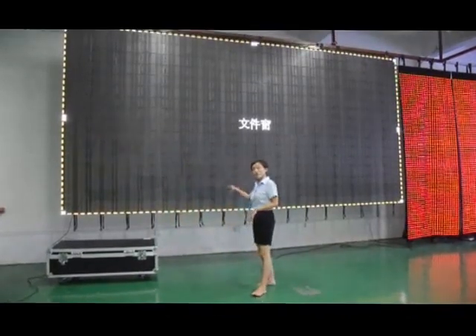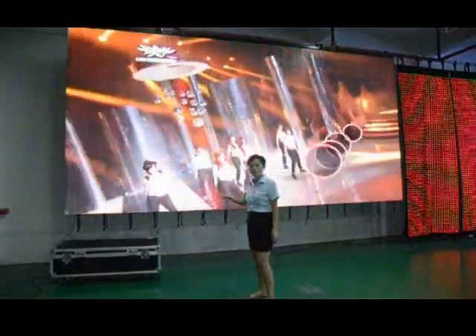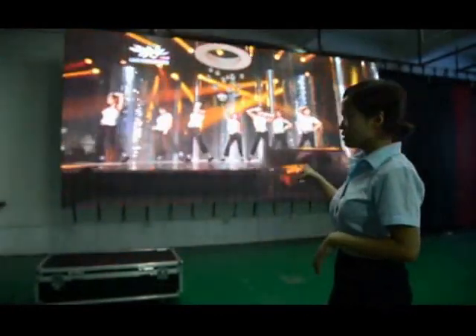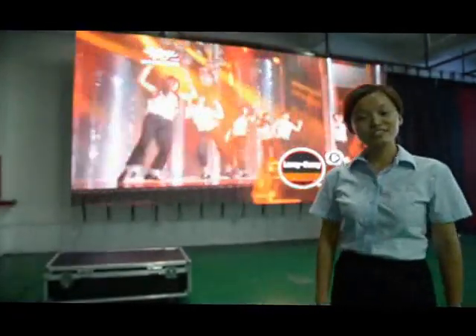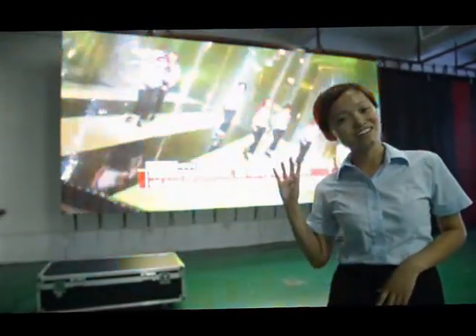Only 20 minutes later, we install the whole screen. And now let's check the final effect. If any panels need to be moved, we just need to take off the panels. That's all for my introduction today. For any more questions, welcome to visit our website. Bye, see you next time.